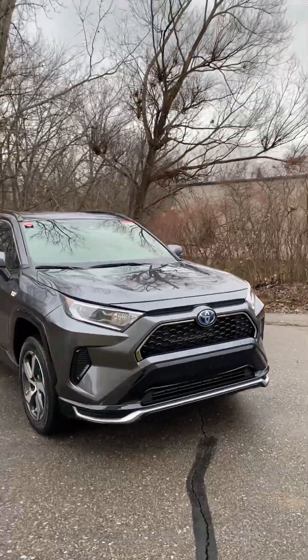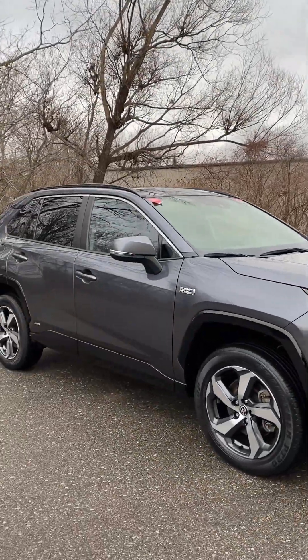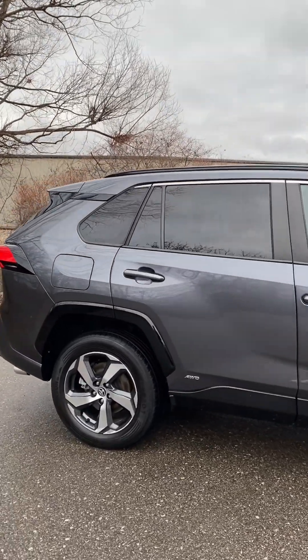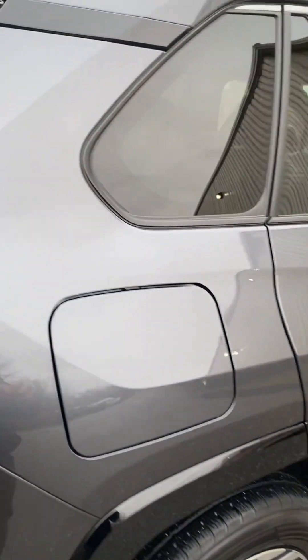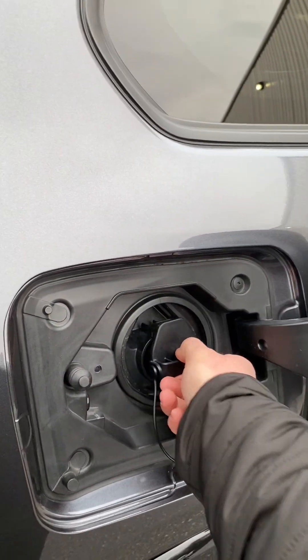You can see the front end has some very sporty lines to it, along with the door there. On the passenger side of the vehicle, this is where you're going to find your plug-in charger.